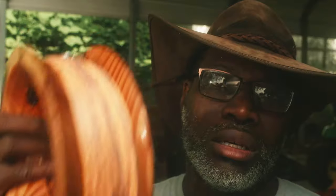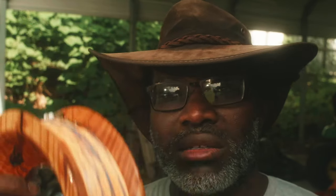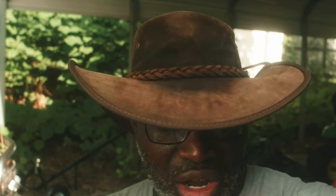Why a fly rig on a hand line? Because I come from a fly fishing background. I spent a good bit of time fly fishing from about 2007 until now. I've just found fly fishing to be the most natural presentation of all presentations because it's almost like free lining. I just adapted that for the hand line.